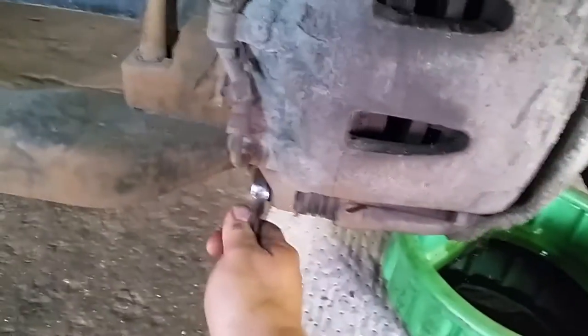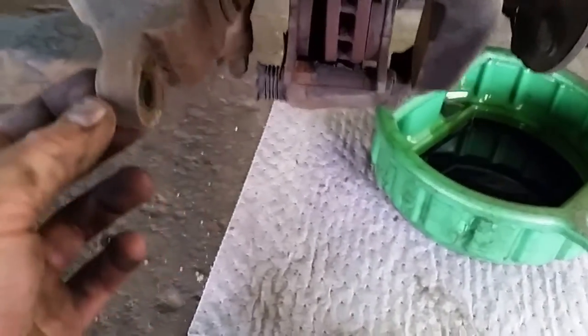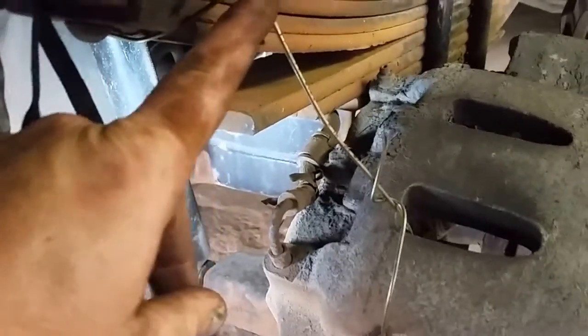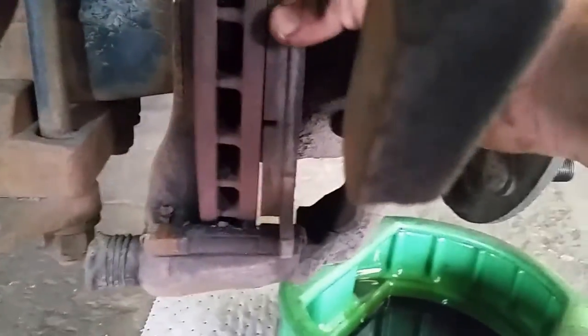Now I want to take the bottom caliper bolt off and swing the caliper up. I use a 13/16 wrench and remove the bottom caliper bolt. I took an old clothes hanger, cut it, and swung the caliper up to get it out of the way. Then I get the brake pads out.